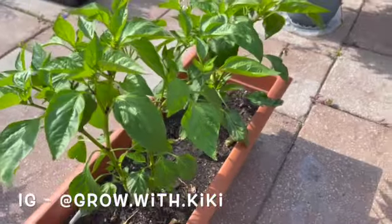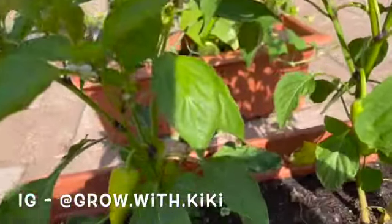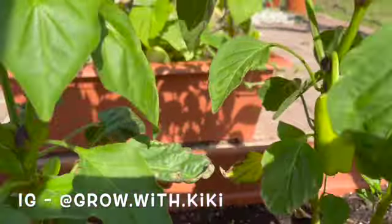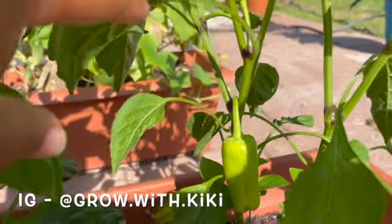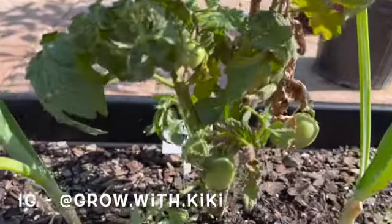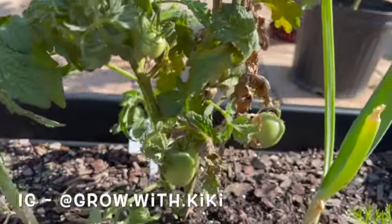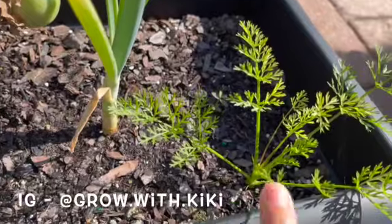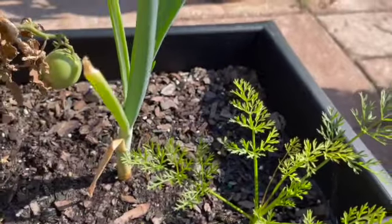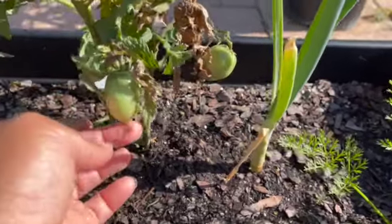I need help identifying what those plants are so I can get rid of them. Anyhow, this pepper plant is just a traditional bell pepper — here she is in all her glory. I'll swing you around — here I have a big mosquito plant, and then here is a tamarind that I got from my brother. I need to pot this up because it's getting too big.